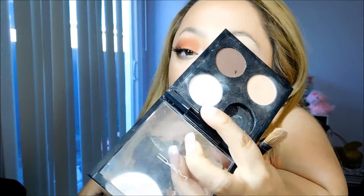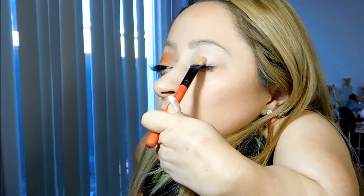Alright, so as always, I'm going to apply MAC Soft Doker Paint Pot first. Then to set the eye base, I'm going to apply Blanc Type by MAC, and that's just going to help with blending.